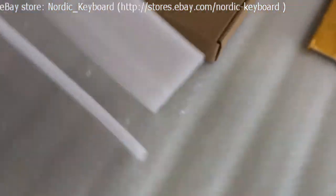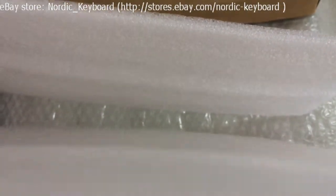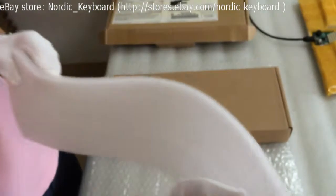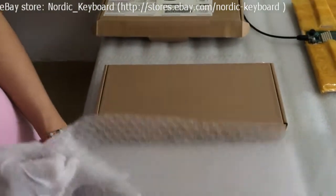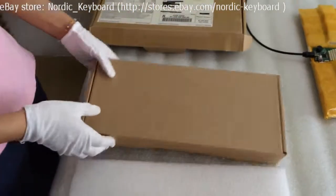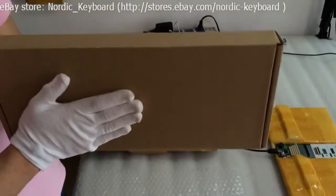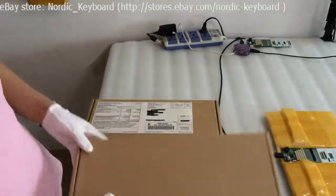Now we come to packing. See the material for packing — tail protect foam, very thick and soft. We also use one bubble sheet to wrap the keyboard. Our customized box is very strong. Using this material helps reduce damage during delivery.